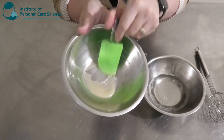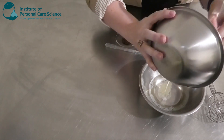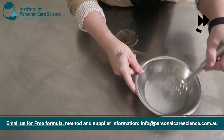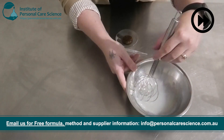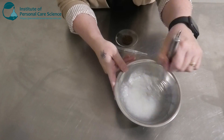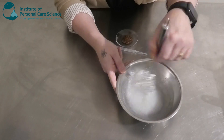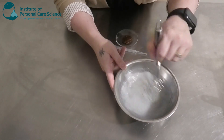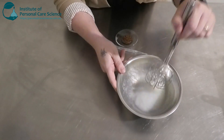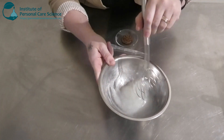Once it's a nice smooth slurry, we're going to add it into our water and surfactants. As you can see, that's starting to really thicken up nicely. Now it is causing a little bit of foam and bubbles, which should settle down in a couple of days, so you may need to leave it sit and let the bubbles sort themselves out. As you can see, that's turned into a nice thick gel, so it definitely isn't going to run from the hand when you pour it.